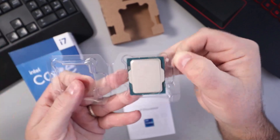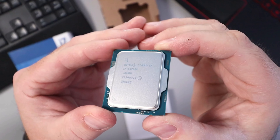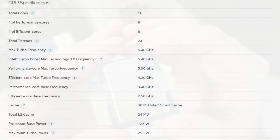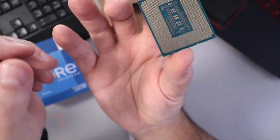This i7-13700K has a total of 16 cores — 8 are performance cores and 8 are efficiency cores. It has 24 threads and a max turbo frequency of 5.4 gigahertz. I'll pop up a whole bunch of the specs here; you can pause if you want to take a closer look.